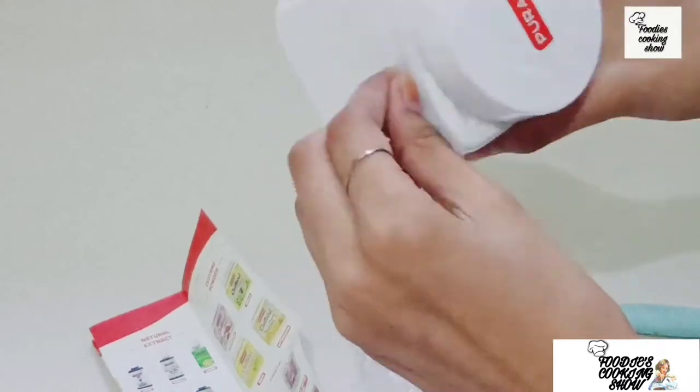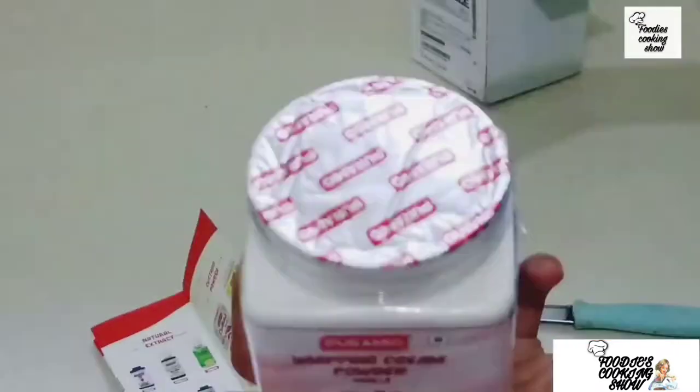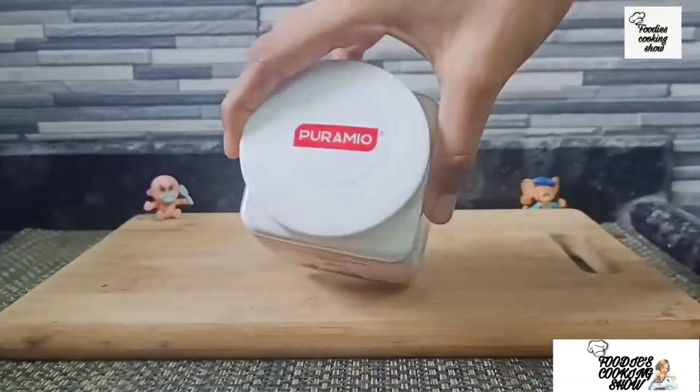Unboxing is done. This is Purimyo company's whipping cream powder. So let's make it into cream and see how it's made.